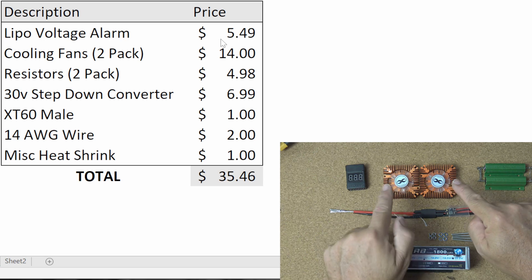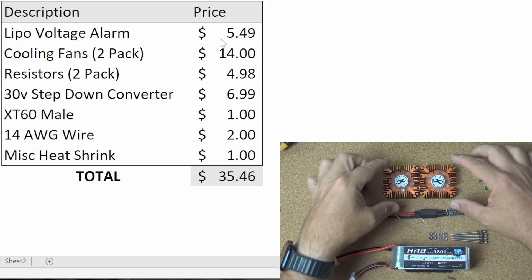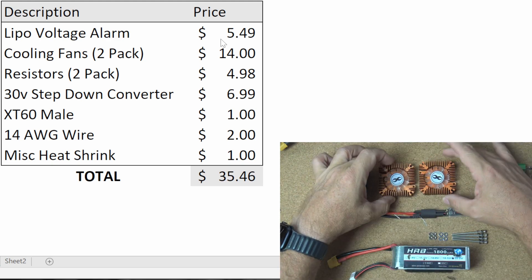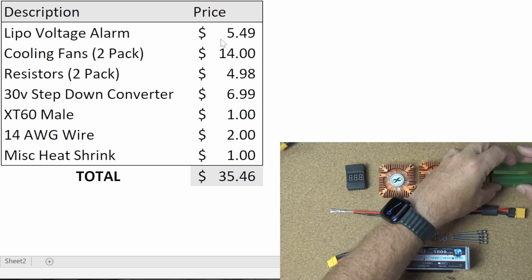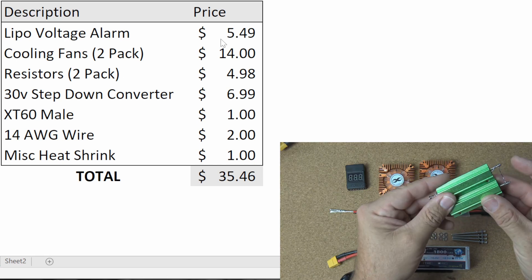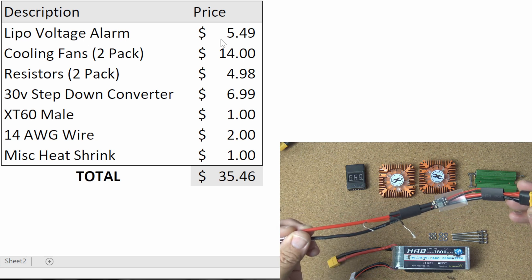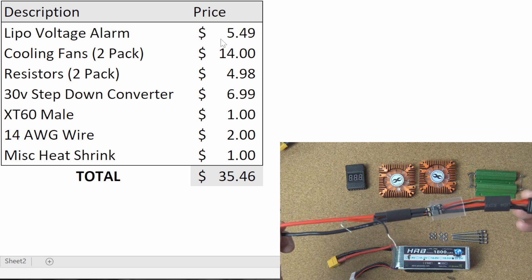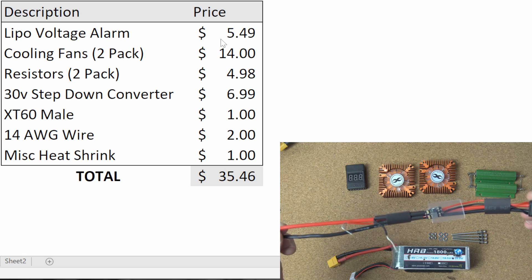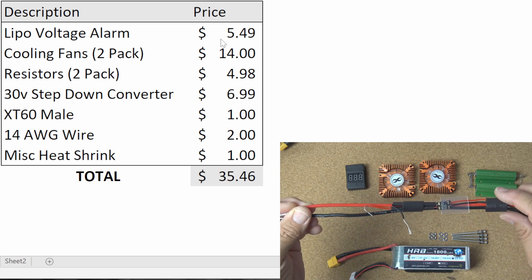The two cooling fans are a functional part of the unit. I got copper cooling fans because they're going to act as a heat sink in addition to doing the cooling work. The resistors are a two-pack — these are 8 ohm 100 watt resistors with aluminum housing. I've got them wired together right now because before we assemble it, I'm going to show you how they perform. I also assembled this pigtail before the video — it's basically an XT60 connector with 14 gauge wire, a step-down converter, and a little bit of heat shrink.